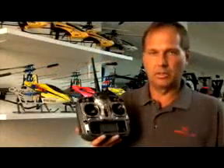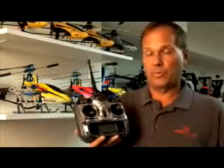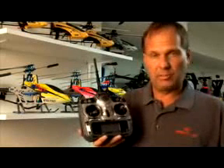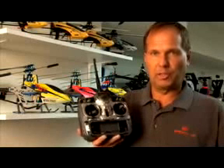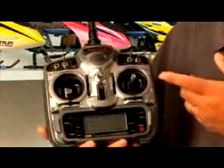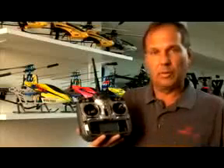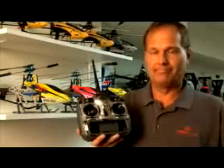I've also flown it in 60-size glow and 90-size glow and gas helicopters, third-scale Sequoias like we saw earlier, and giant scale airplanes. The programming is absolutely sophisticated to a level that's appropriate for even the most sophisticated seven-channel airplanes and helicopters. I think you're going to really like the radio — the technology is incredible and the programming is sophisticated enough to handle all your needs.